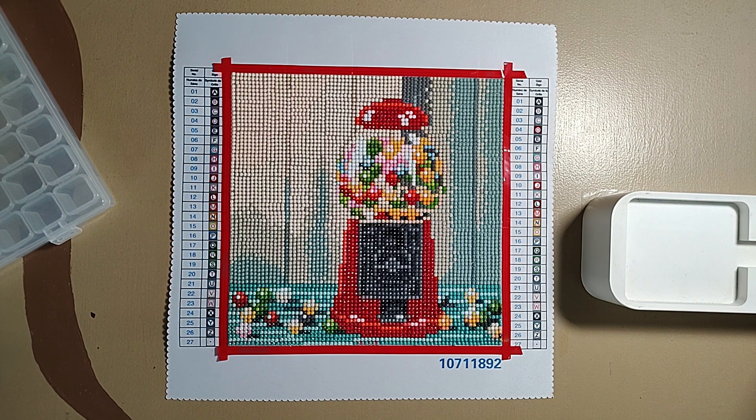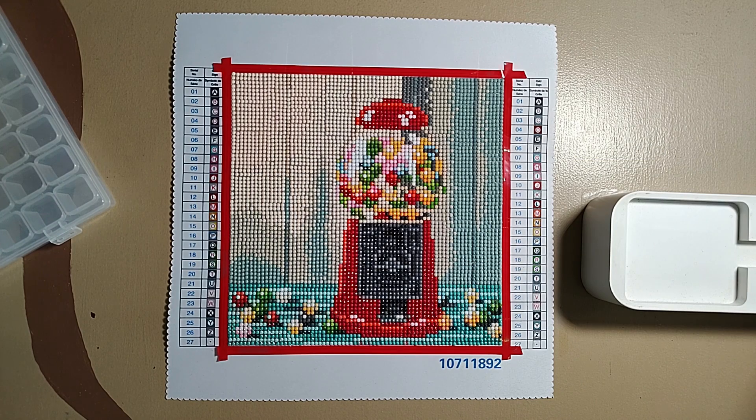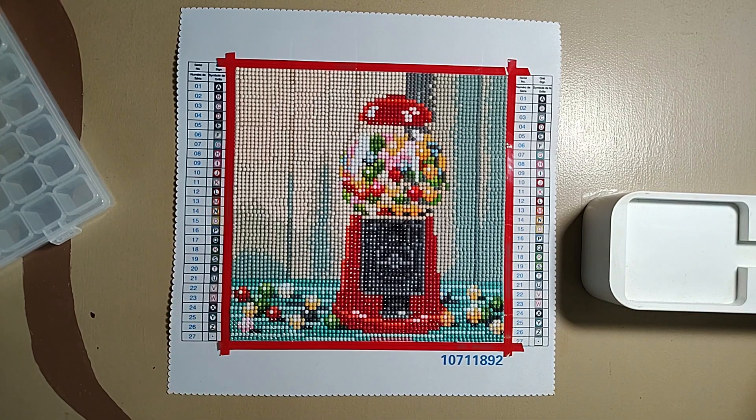Hello and welcome to Summer Sparking Good Time. Today's video is my review on this Make Market kit I bought earlier this month. I had not done the Make Market kits before, but then I found this little one — it's an 8 by 8 inch, or about 20 by 20 centimeters.